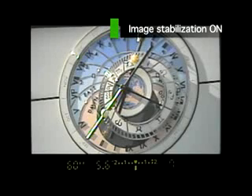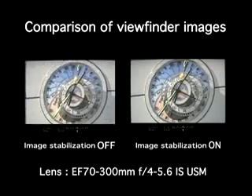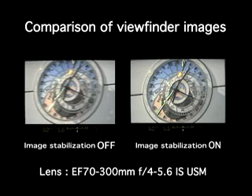With in-lens image stabilization, the photographer can exercise creativity in any situation without constraints. The image in the viewfinder is stable, giving the photographer the freedom to concentrate on framing, background, focus, and other creative photographic effects — making it possible to maximize every photo opportunity.